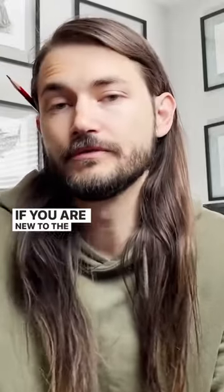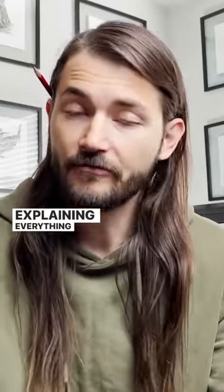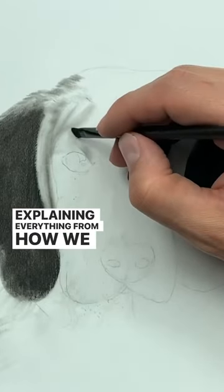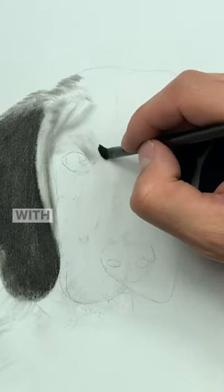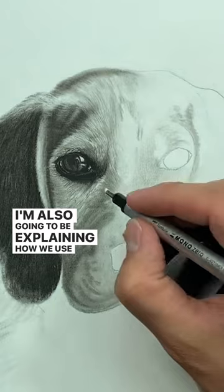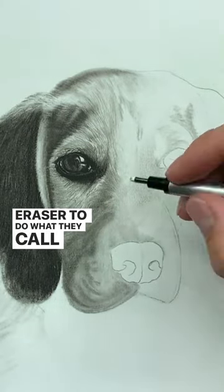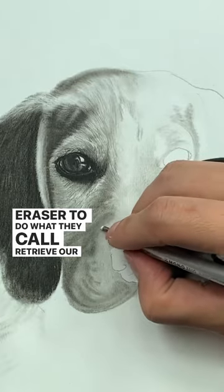If you are new to the three-layered method, have no fear. In this class, I'm going to be breaking it down and explaining everything from how we lay down our base layer with soft charcoals. I'm also going to be explaining how we use the Mono Zero Eraser to do what they call retrieve our high values.